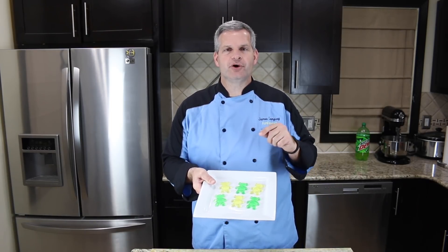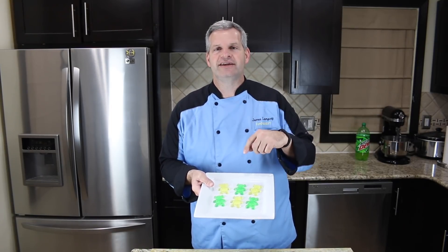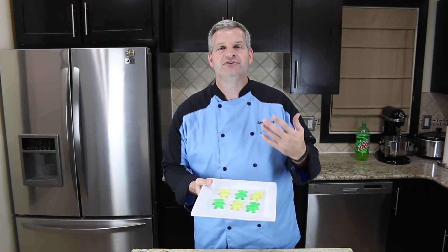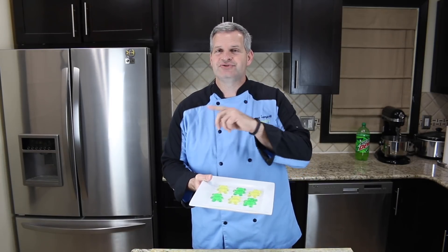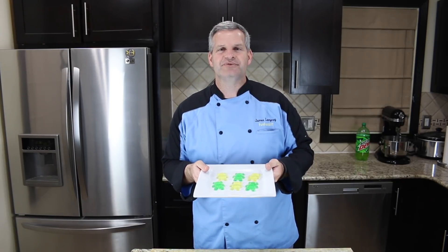Thanks everyone for watching — I hope you enjoyed watching me make these Mountain Dew gummy bears, it was a lot of fun. Thanks to the person who suggested it. If you have a suggestion, write it in the comment section below. If you enjoyed this video, hit the like button and the big red subscribe button. Every Saturday is a Mountain Dew video, Sunday is my regular video, Tuesday is a live stream, and Thursday night is a bonus video. Check out some of the other videos and I'll see you guys next time.